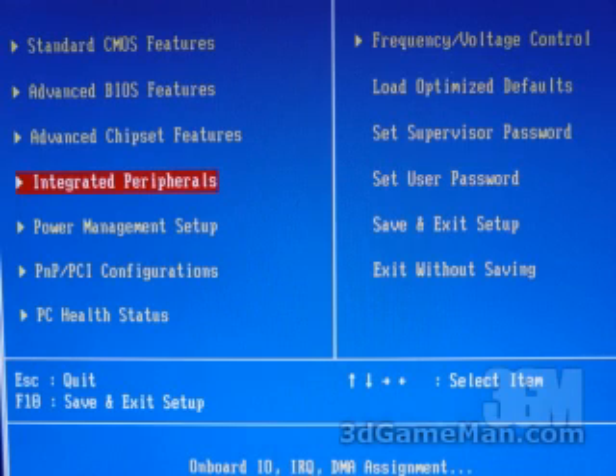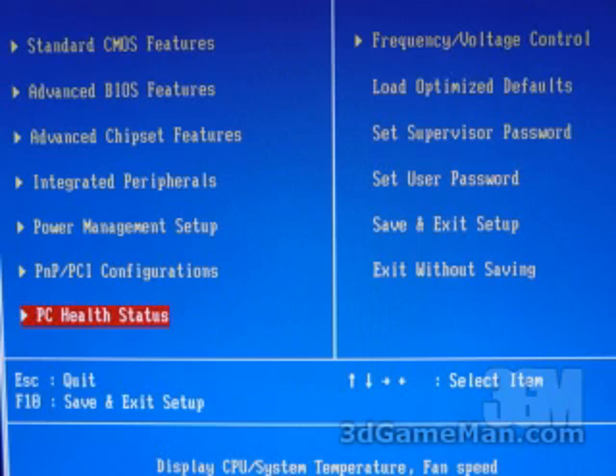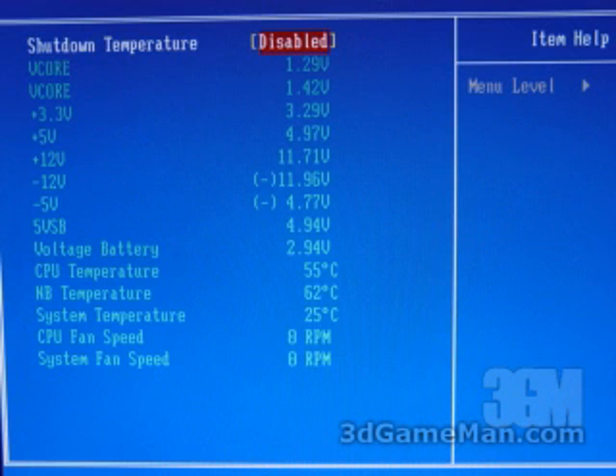Within the integrated peripherals is where you can control the onboard features — for example, the onboard USB, the onboard LAN, the onboard audio, and so on. Within the PC health status is where you can monitor different things, for example all the voltages, temperatures, and fan speeds. You can also set a shutdown temperature at the top.